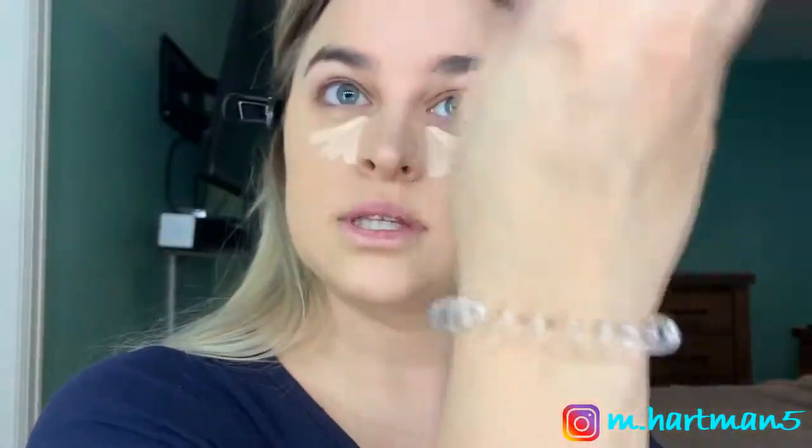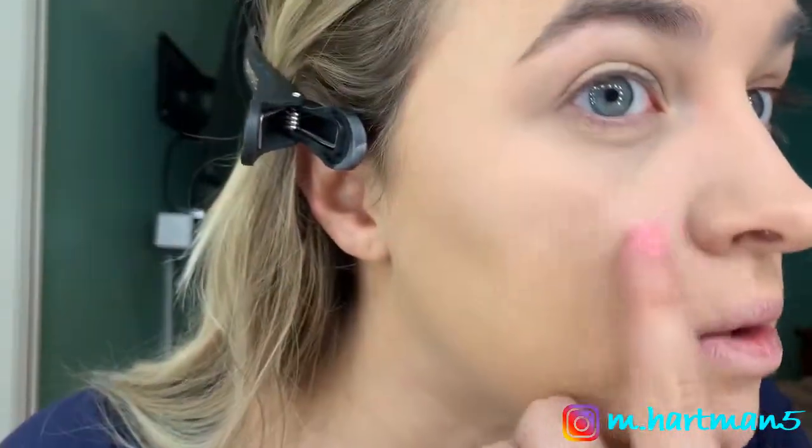I do like how the sponge has the tip just like the Beauty Blender does. That does give a very nice finish to the skin. This is a very full, full coverage foundation and concealer. I do like more full coverage foundations — it just covers up all my little red spots.